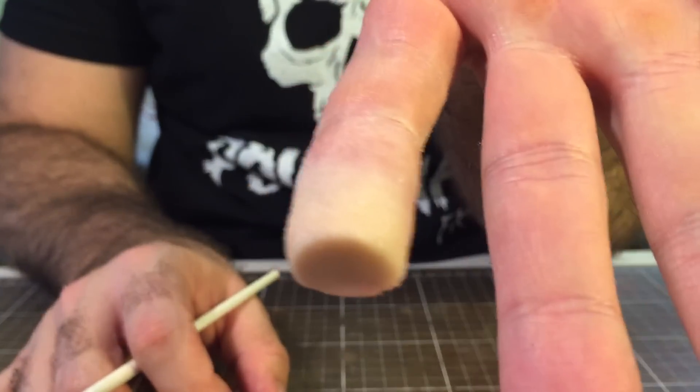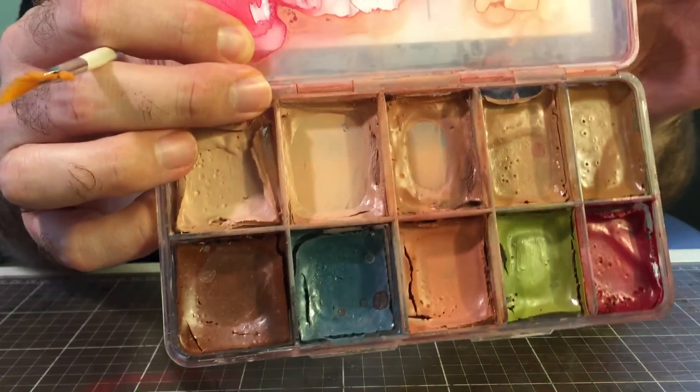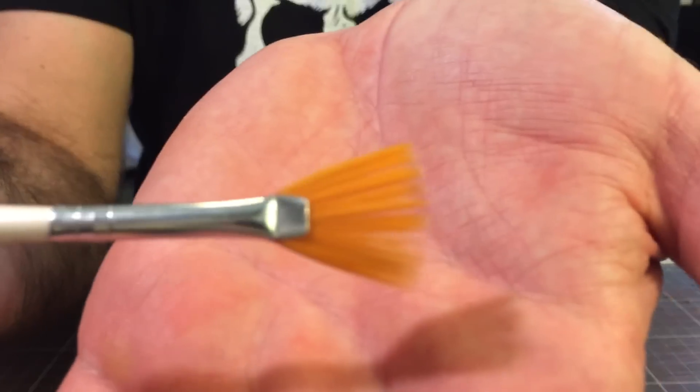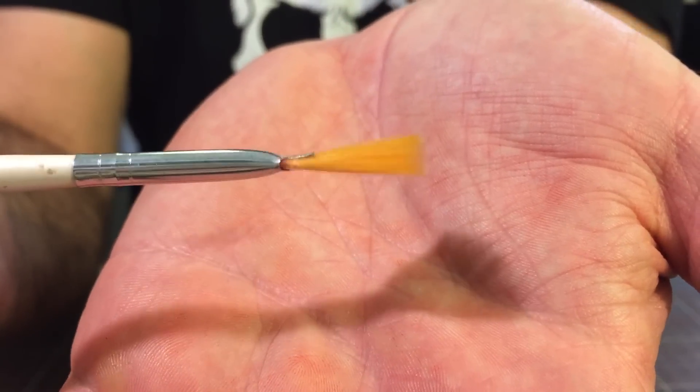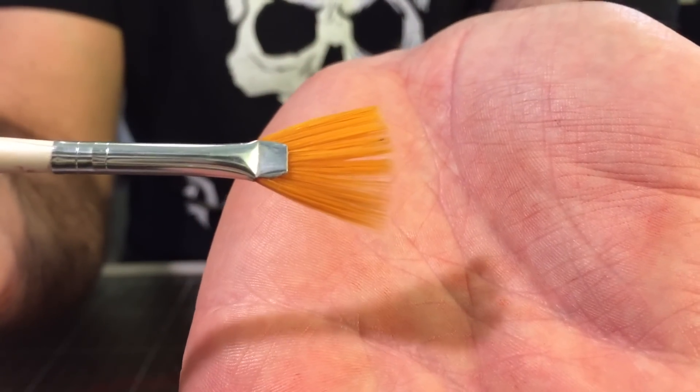Once you're happy with the final result of the wax, go in and color it. I'm using the flesh tone skin illustrator palette with a really soft, flat bristled brush, doing just faint washes and gradually building the color up.